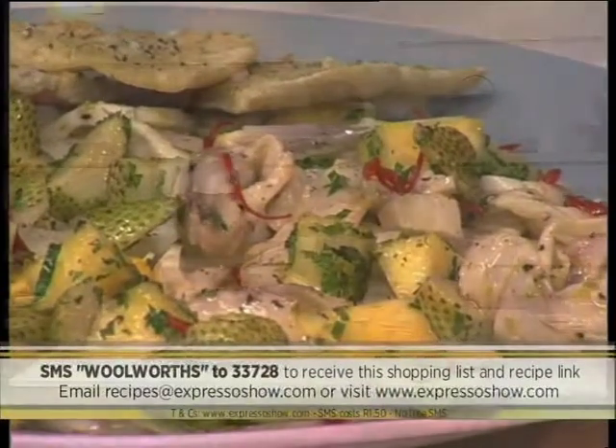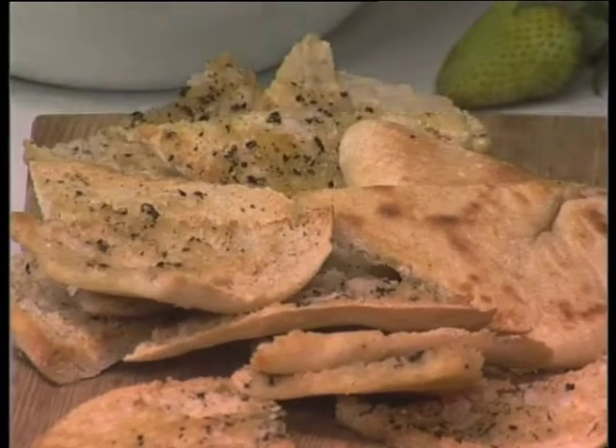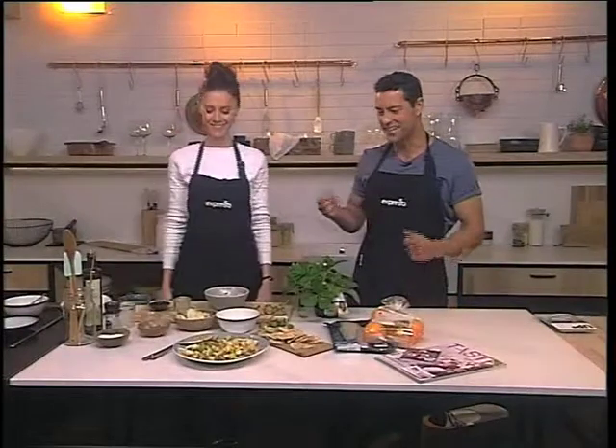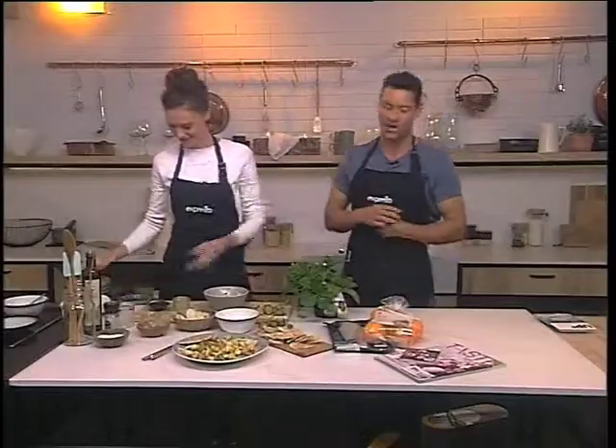So what have you done to finish it off there, Claire? I've just paired it with some yummy pita toasties — just brush it with olive oil, salt and pepper, in the oven until it's nice and crisp like a chip, really. It's amazing how easy this was. And then you just scoop it up and eat it outside in the sun for summer. Absolutely love it — thank you so much, Claire. This really looks delicious using responsibly farmed kabojo.